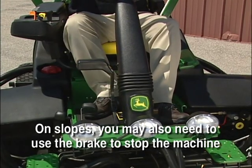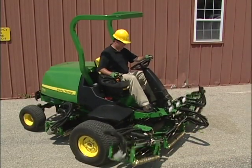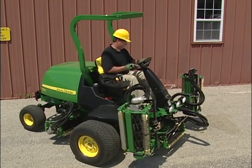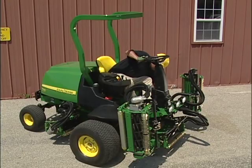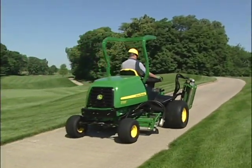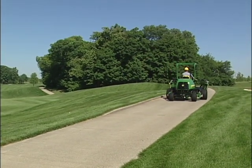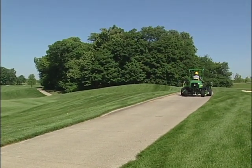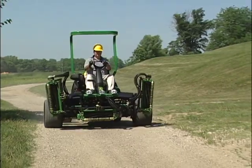On slopes, you may also need to use the brake to stop the machine. To transport out to mow, raise the cutting units and lock the front wing units in place using the transport locks. When transporting, use the cart paths when possible and always transport at a slow and easy speed. Do not drive or mow over ground where traction or stability is an issue. If you have to move off the cart path, proceed slowly and avoid rough ground.